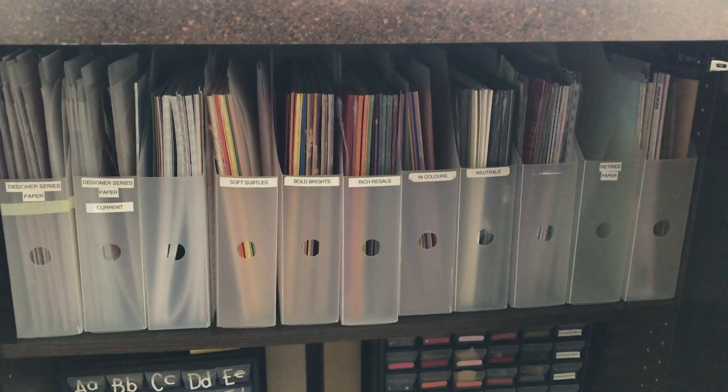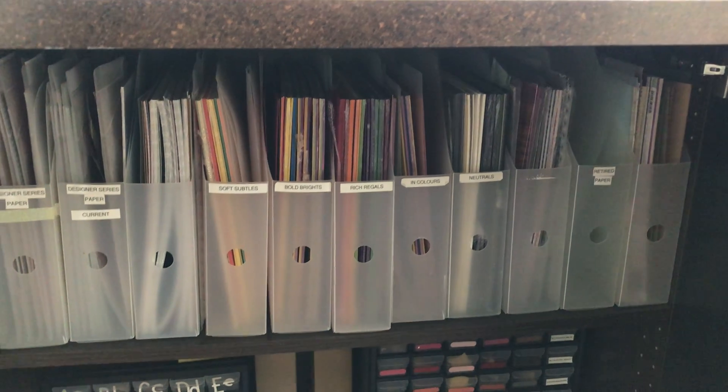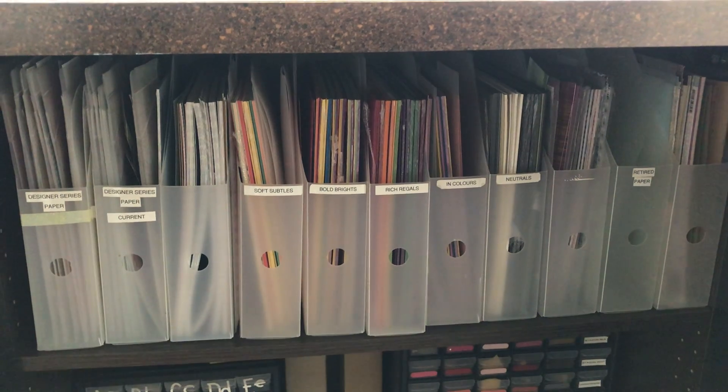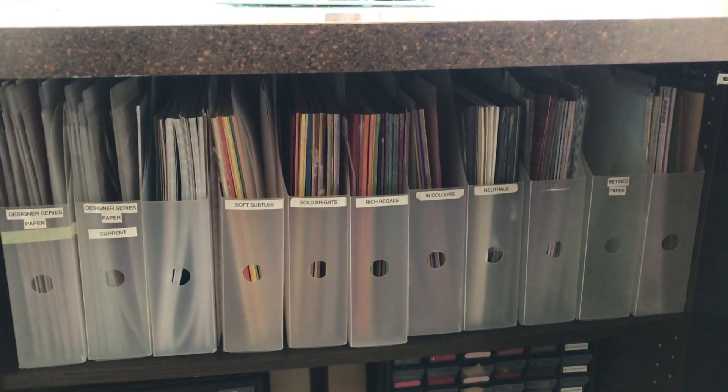Does anyone remember those containers Stampin' Up! used to sell a long, long time ago? When they did, I stocked up and I am so grateful that I did, because they are a perfect fit for underneath here.